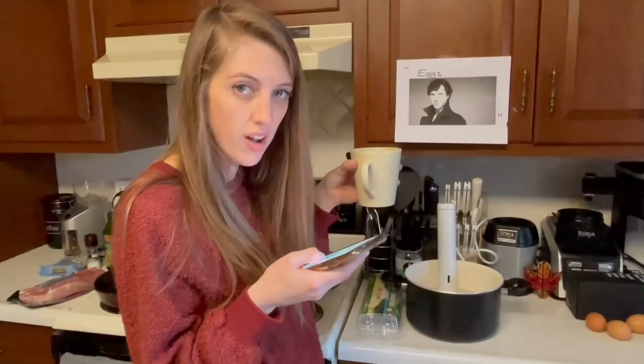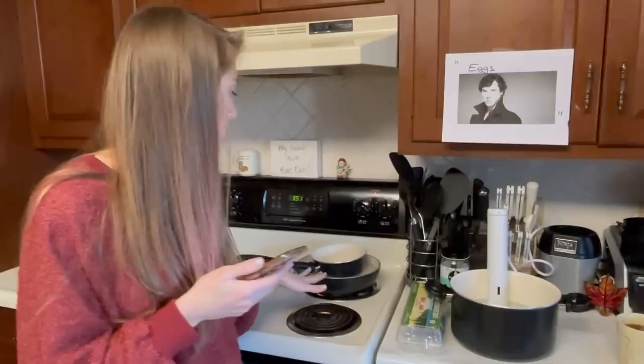Sometimes when you eat avocados, your lips get checked. So step one is making hollandaise sauce, which is like that yellow sauce. To make hollandaise sauce, you need to set up a double boiler.